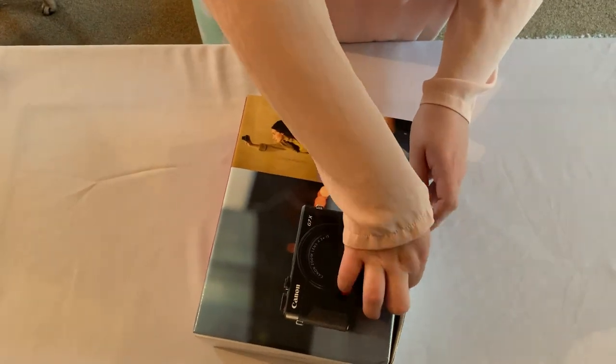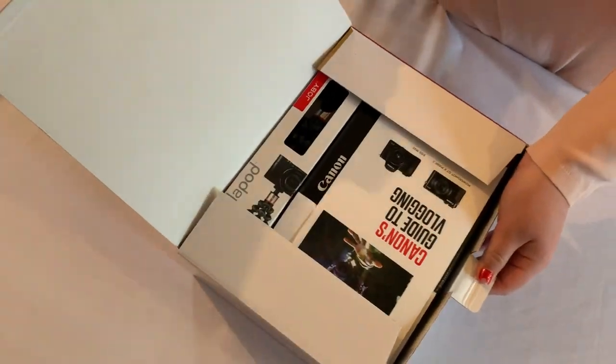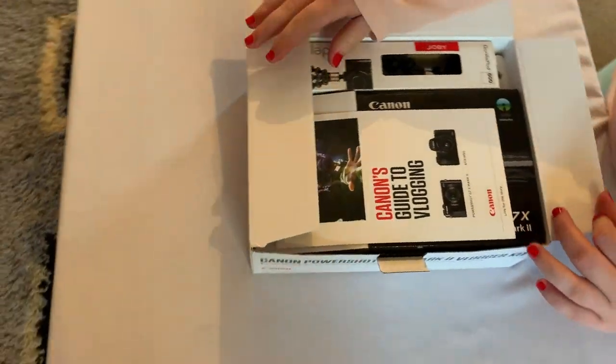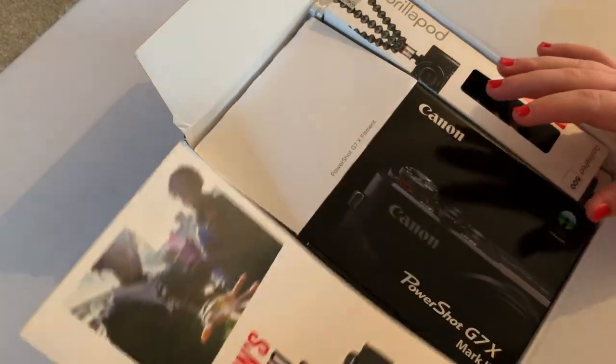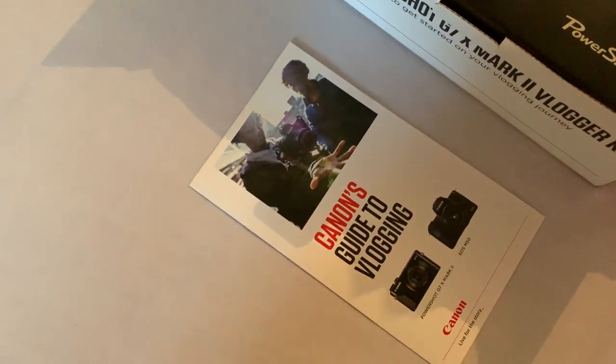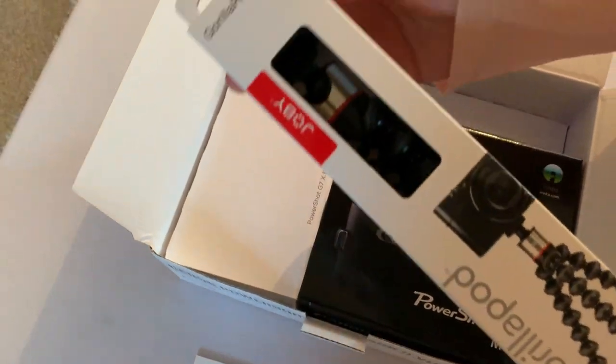I'll be using Shannon to help me out — she'll be opening the box, showing us everything as it comes out, and we'll go through each item in turn. Take a good look just to see what there is. From the top of the box, as we can see, is Canon's Guide to Vlogging — just a little pamphlet.